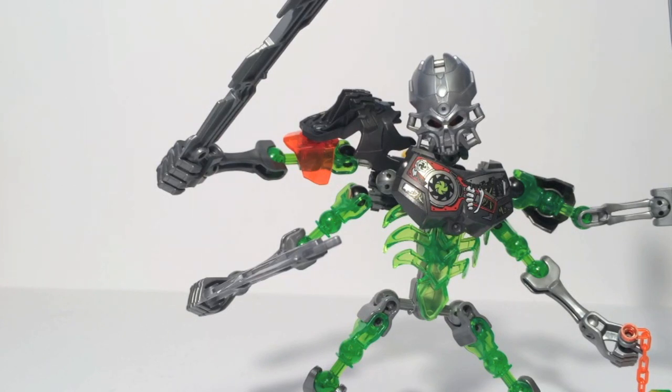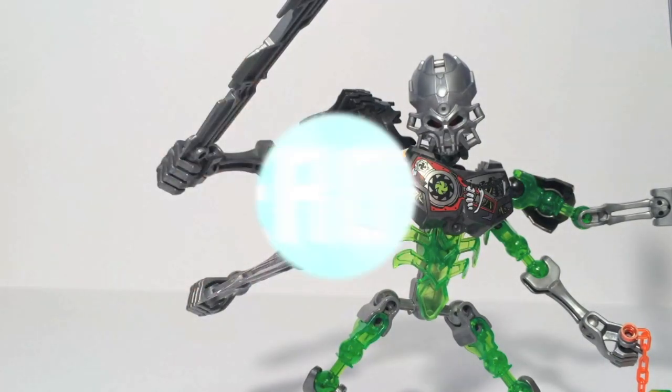That is all for Day 2 on Bionicle Week, The Resurrection of Evil. Stay tuned for tomorrow — we'll be taking a look at Skull Scorpio. Also, be sure to stay tuned here on Soundout for three videos a week: Model Kit Monday on Mondays, Soundout's Toy Chess — the Mystery Review Series on Thursdays — and the Soundout Review on Saturdays. Be sure to check out Herotalki.com for all your Bionicle news and more. Until next time, this is Soundout saying goodbye.